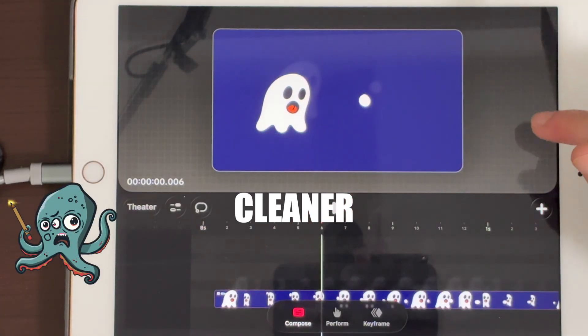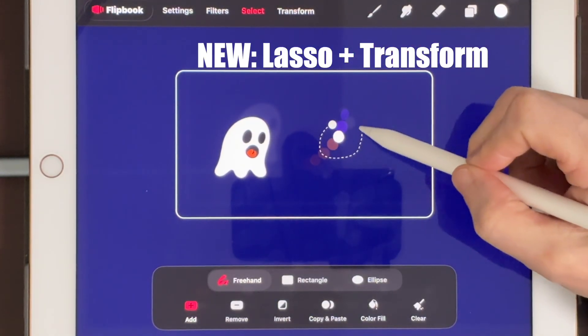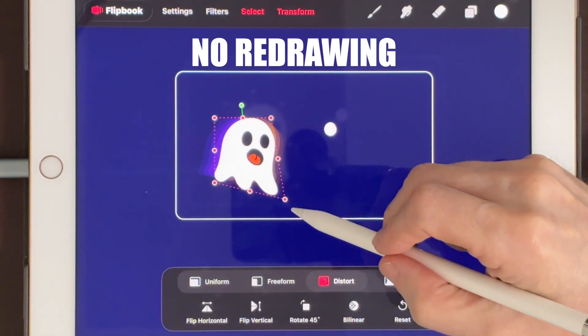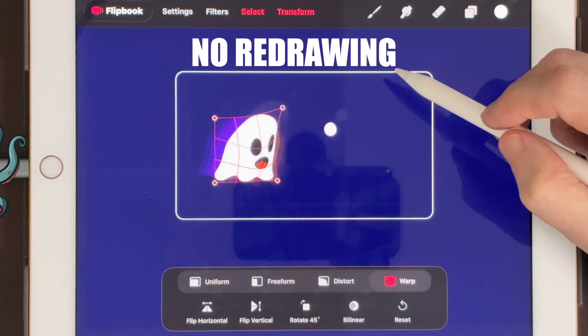Upgrade 2 is the Lasso and Transform Tool. Fix drift. Fix arcs. Fix why is this head teleporting? You don't have to redraw your entire bloodline — only your mistakes.